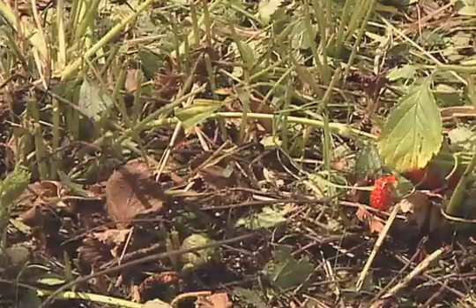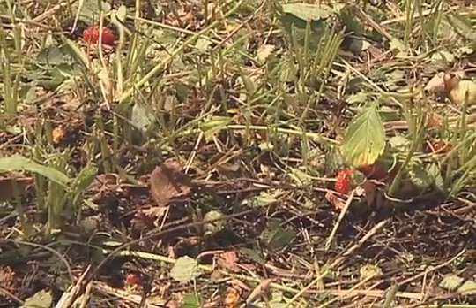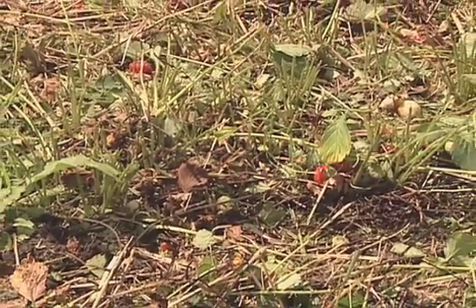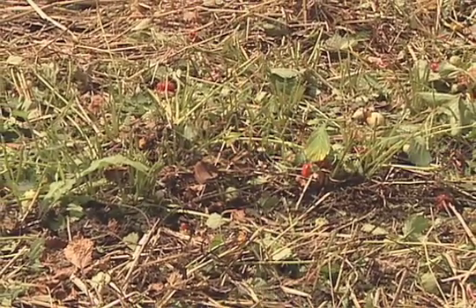Once you've mowed the leaves off and tilled the rows back, now you fertilize with an all-purpose fertilizer. Water that in, and make sure you give your plants one inch of water per week for the rest of the summer. Then the next spring you'll have another nice year of strawberries to enjoy.